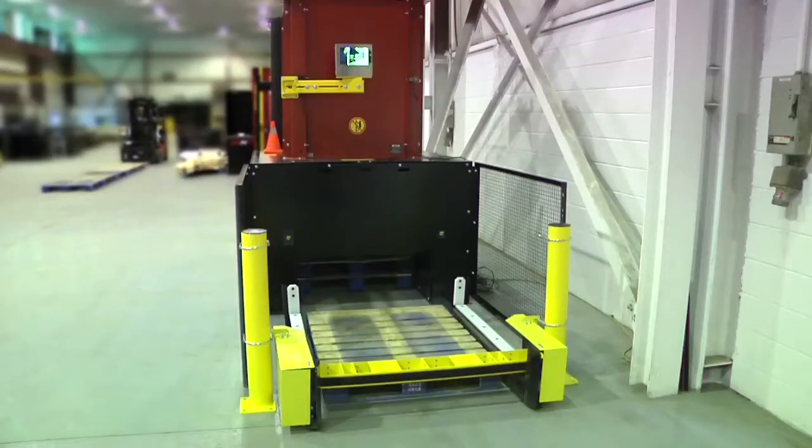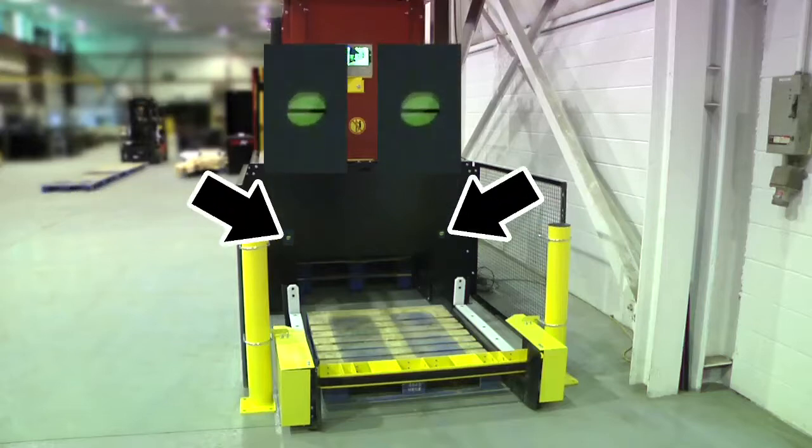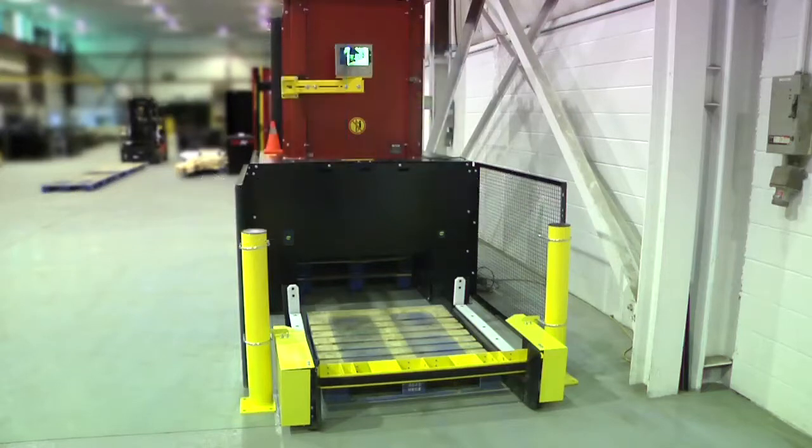Before beginning to dispense pallets from the D-Stacker, confirm that the red circles are not visible. Confirm there is no walkie rider at the front of the machine.